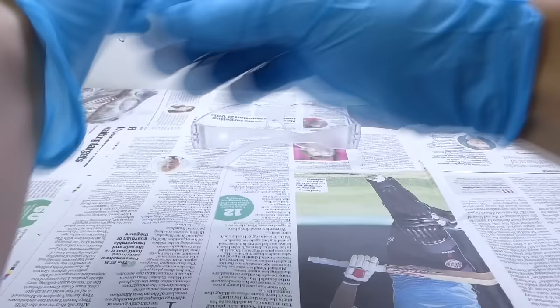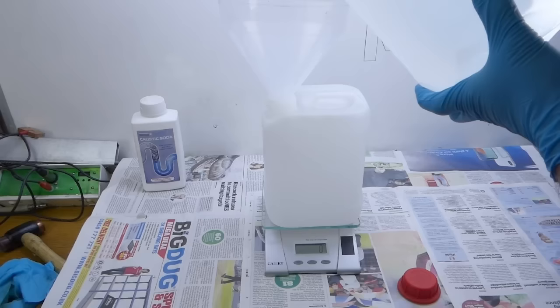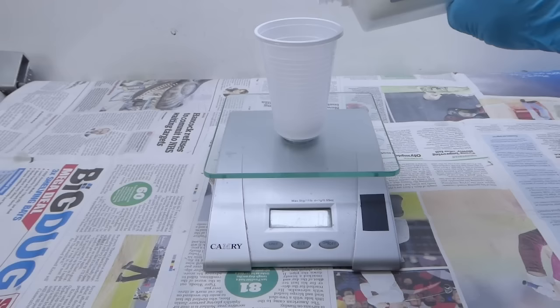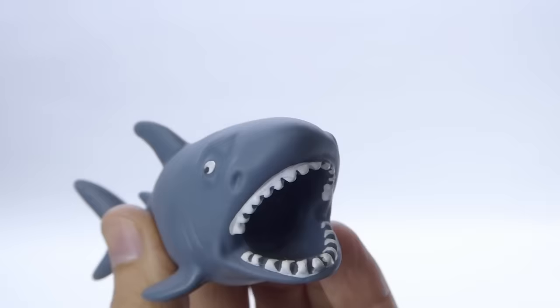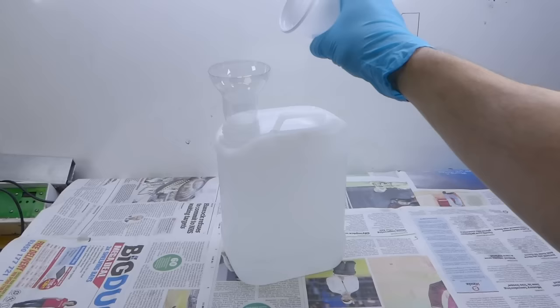From this point on, it's gloves and glasses all the way. I start by weighing out the water, then I weigh out the caustic soda. The reaction is exothermic — always add the chemical a little at a time to the water. If the bottle starts to feel warm, leave it for a few minutes to cool before adding more chemical.